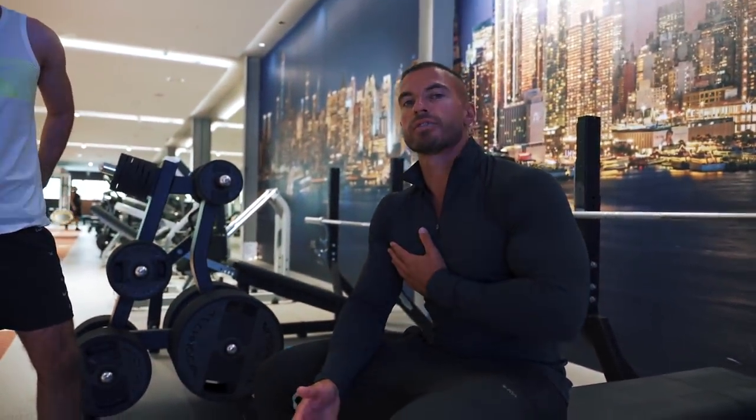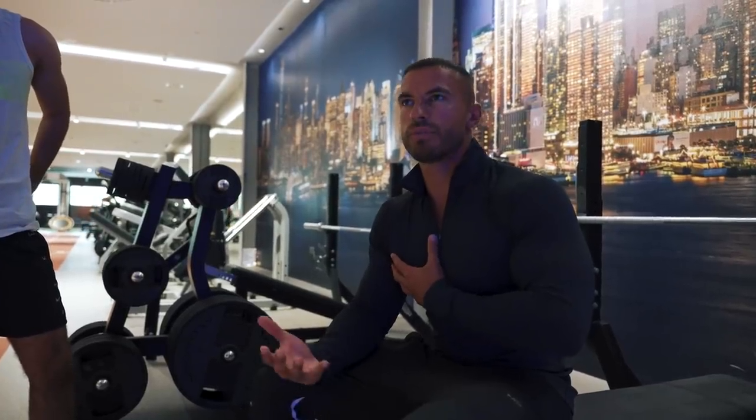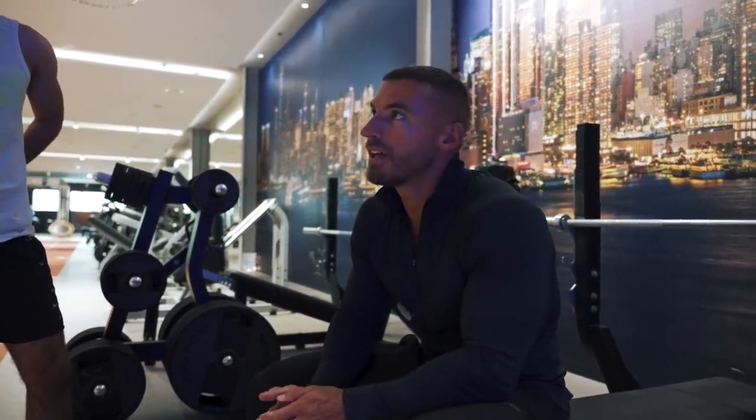Have you guys done a flat barbell press before? Yeah, I haven't lifted that heavy yet but the exercise is pretty useful. I think a lot of people when they first start doing barbell press struggle to feel their pecs contracting — they usually feel more engagement when they use a dumbbell. But today we'll give this a go and I'll teach you how to properly execute the exercise.